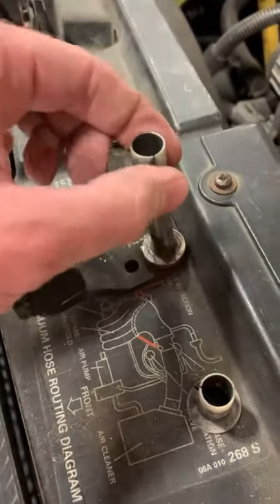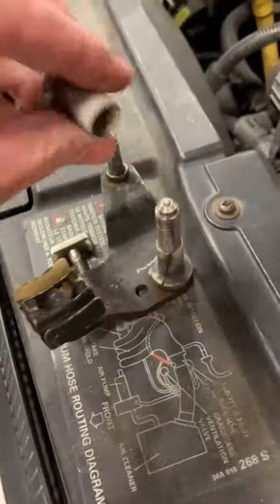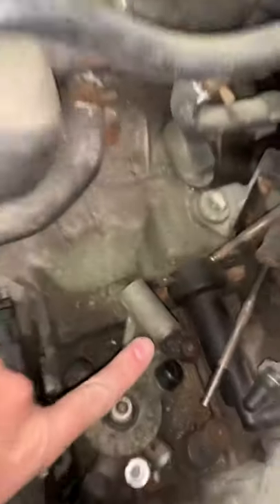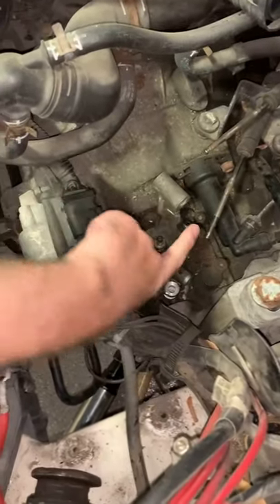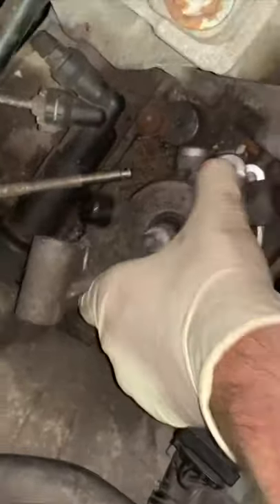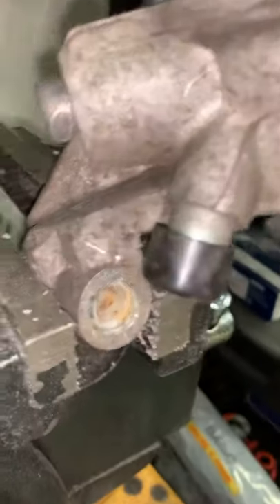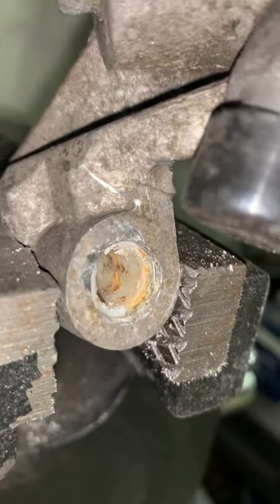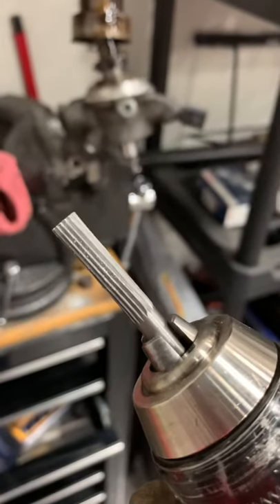On this part there are going to be two bushings that would look like this. The issue is that they're stuck in here and there's really no way to get good tools in there. That brings us to removing the shift tower — then you can look inside and see how much of that stuff is stuck in there. So I have this drill and we're going to grind that thing out.